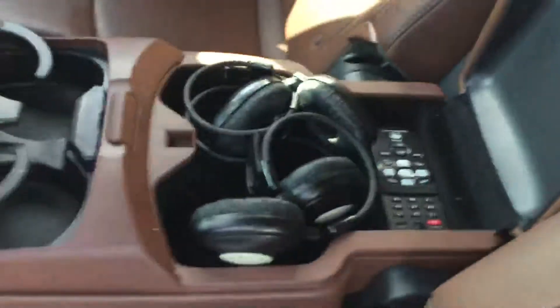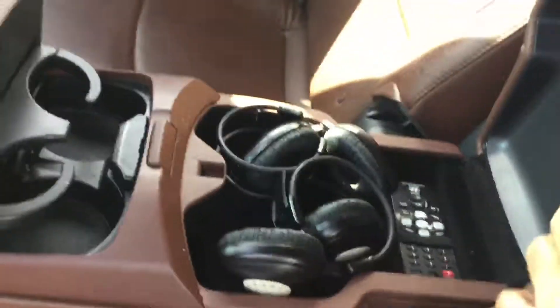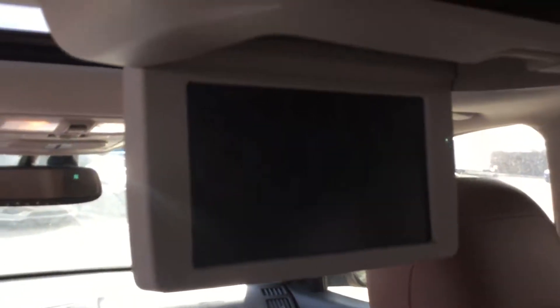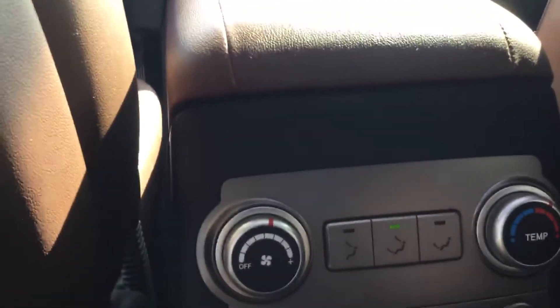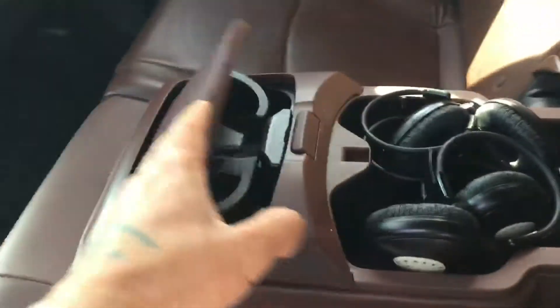Now looking at the back here — again, brown leather seats in really good shape. In the middle there's a console with headphones and a remote control, because this vehicle has a DVD screen with the DVD player on the bottom console. You can also control the heat and cooling settings from the back here, so everybody's comfortable throughout the whole ride. The headphones work with the DVD, which is great.